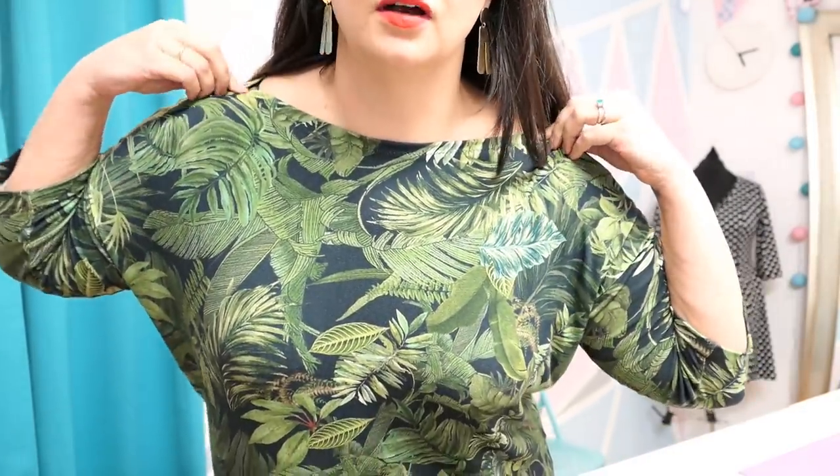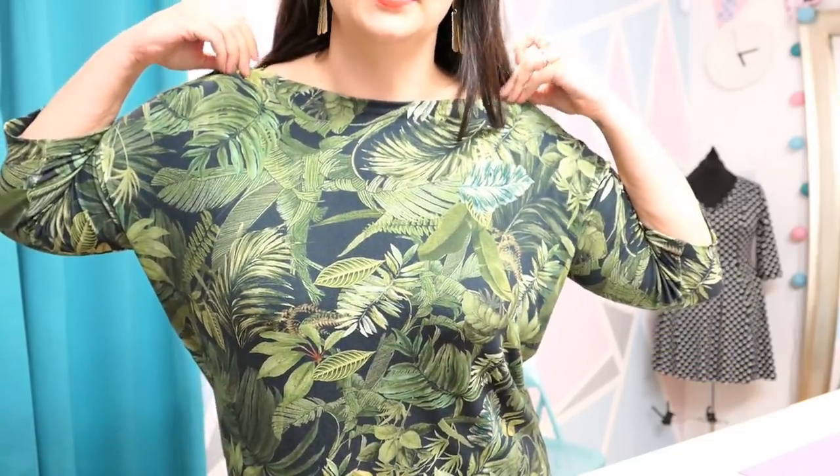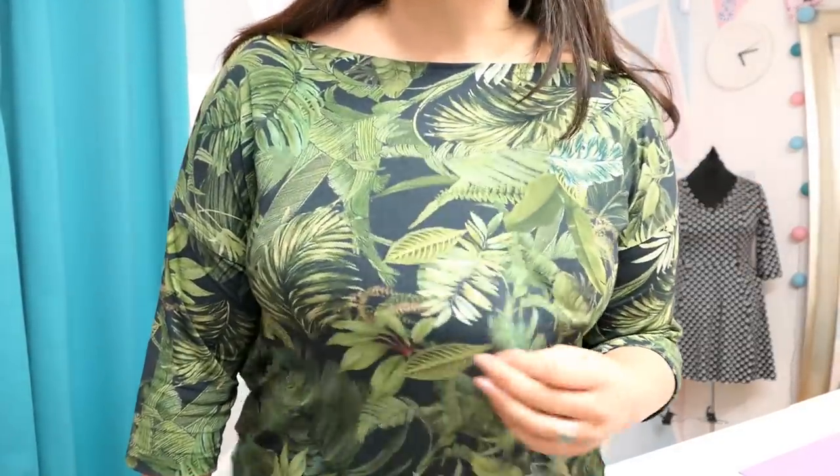I could even bring the neck in a little bit because it is a bit too wide for me and it shows off my bra straps, which is a little bit annoying. But yeah, I love it — super comfy, really easy to wear, throw it on. This jersey doesn't crease very much either, so it is an absolute dream.